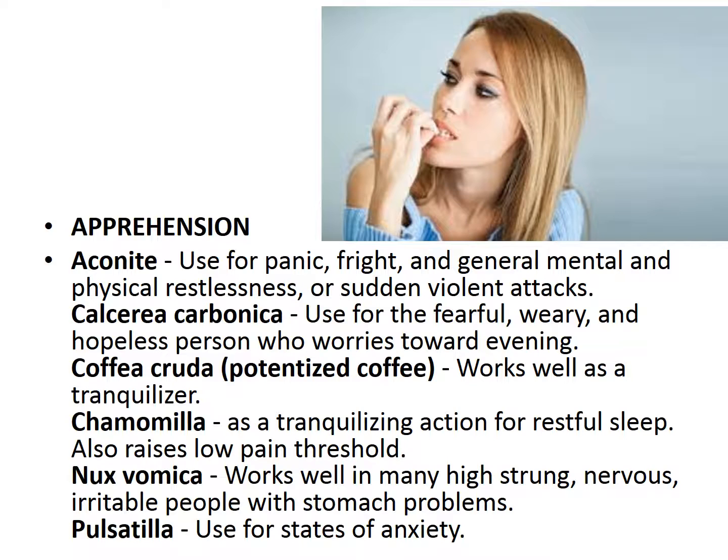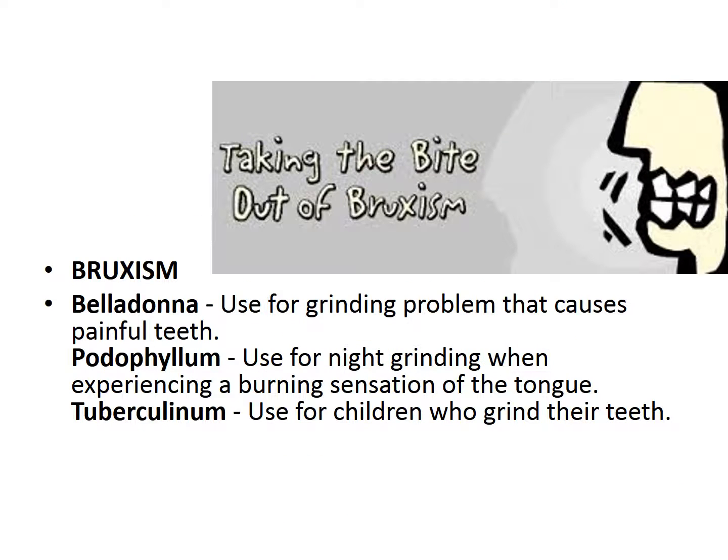For apprehension of the dental patient, consider things like aconite, calc carb, coffea cruda, chamomilla, nux vomica, and pulsatilla. There are three great remedies for bruxism: belladonna, podophyllum, and tuberculinum.